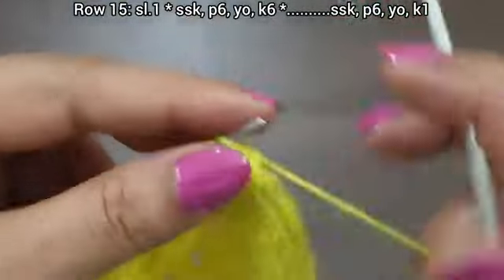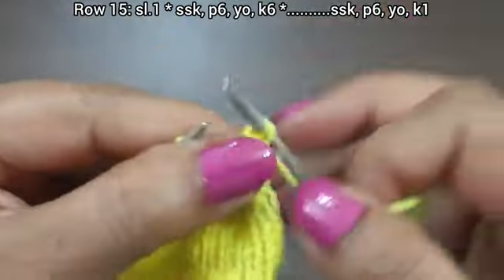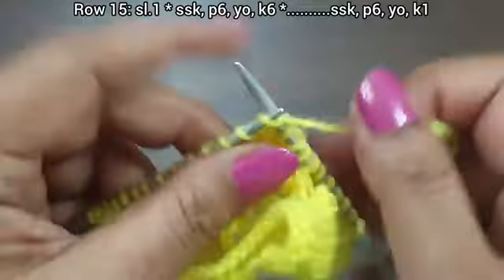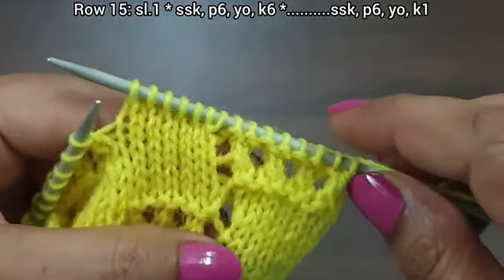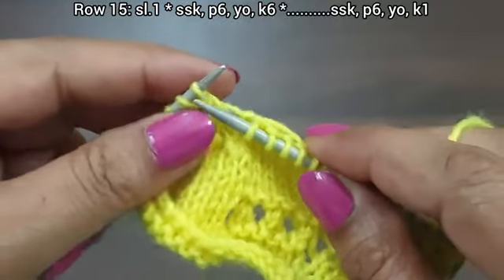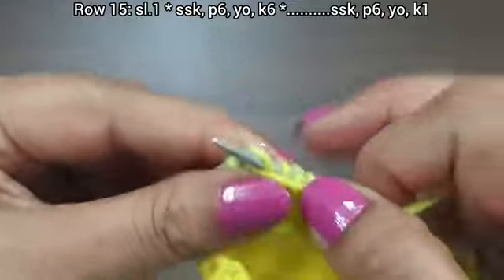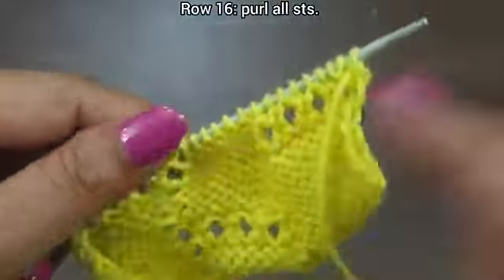Row 15, right side. Slip edge. From here we start our repeat pattern: SSK, purl 6, yarn over to back, knit 6. That's the repeat. We have the last 9 stitches: SSK, purl 6, yarn over to back, then knit edge from right side. Row 15 is complete. Row 16, wrong side: purl all stitches.